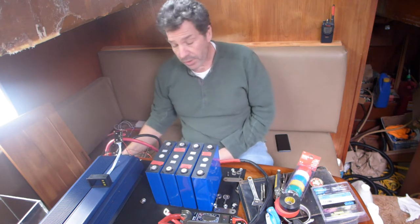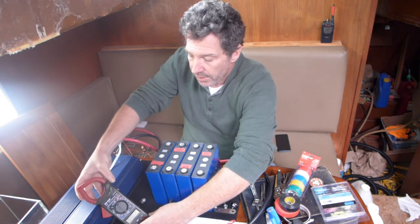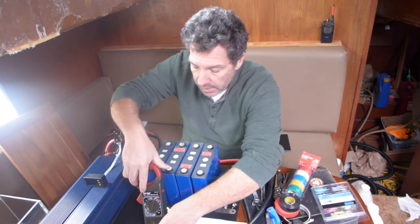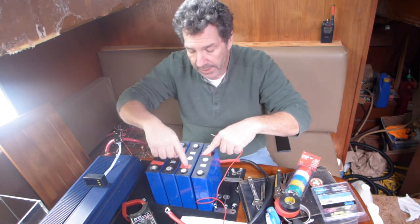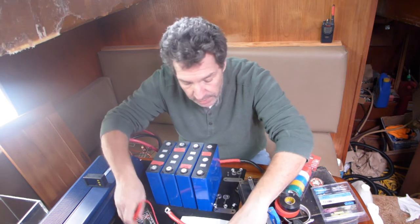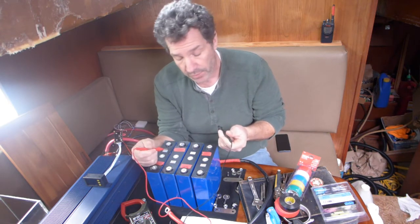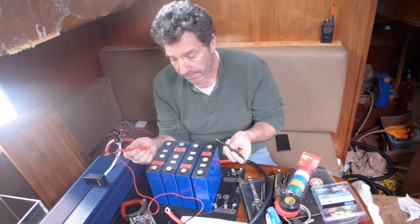Let's get to it as far as constructing the battery itself. You can see here — I'll turn this on — I put red electrical tape on the positives already, just to make it clear so I don't make a mistake. And you can see when I hook up the cables for the BMS why I'm doing it that way, and why it's really important to have that.